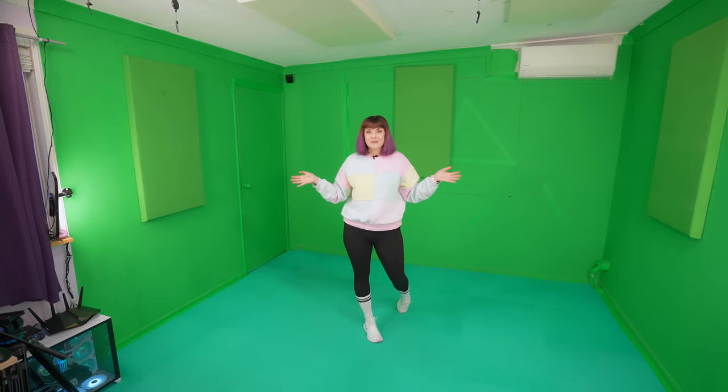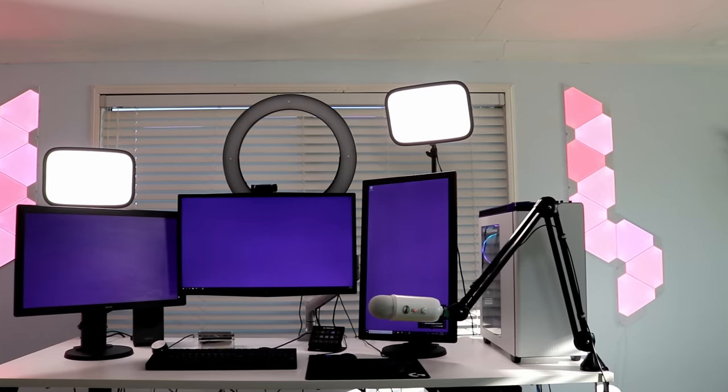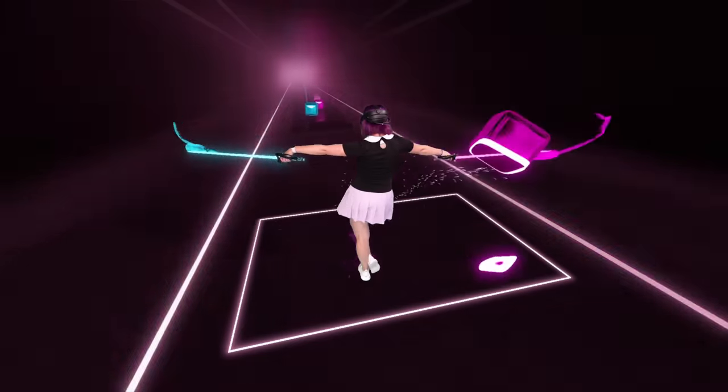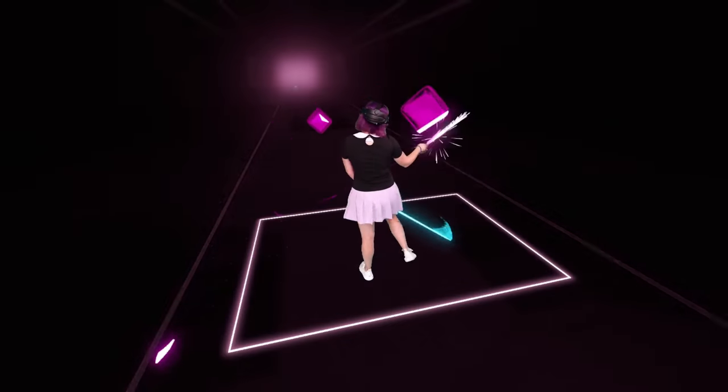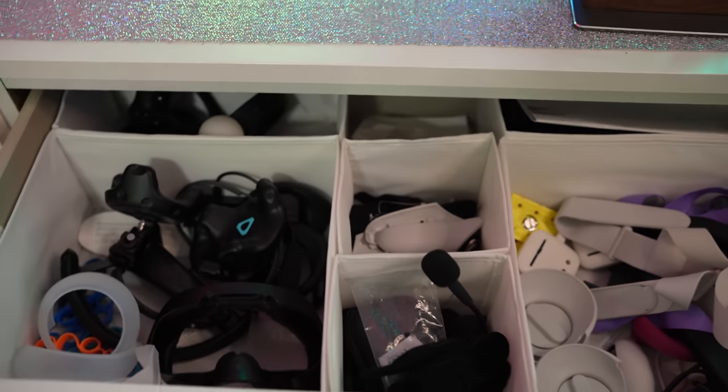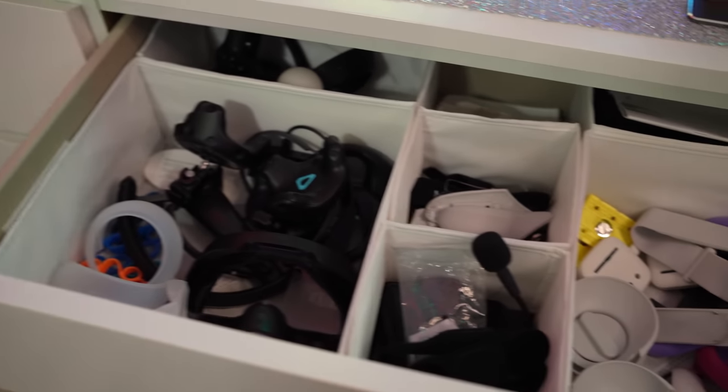Welcome to my VR studio tour. This video has been a long time coming, but it's finally here. This office has been through many, many different iterations, but I'm finally at a place where I'm really happy with my setup. The goal with this space was to always make a space that's functional for different needs. I needed a space for mixed reality VR content, filming YouTube videos, video editing, and storing all my accessories and gear for content creation.